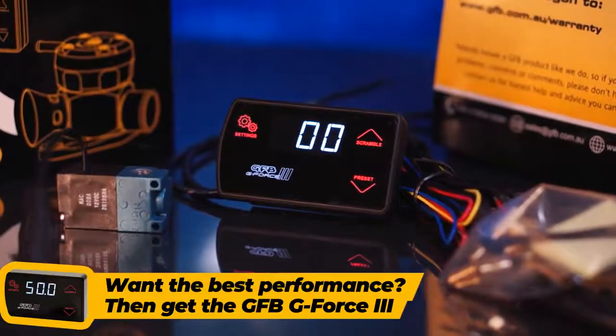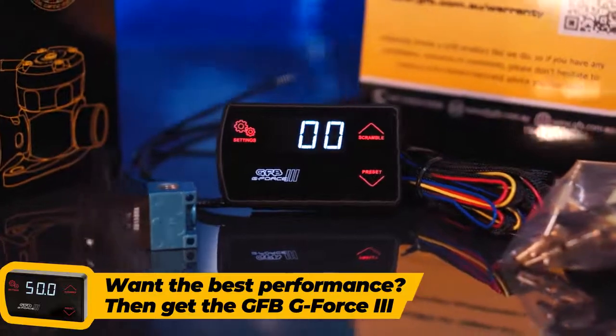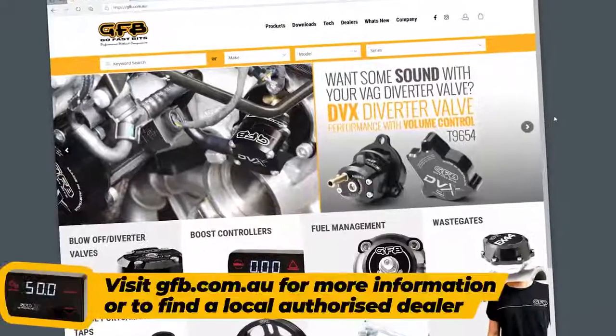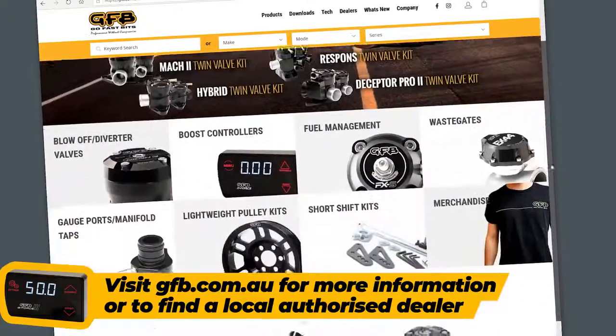So if you want the best performance out of your turbocharged car, get yourself a GFB GeForce 3 now. Visit the GFB website to find out more, or locate an authorised dealer.